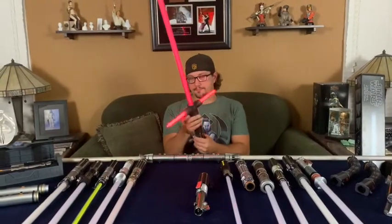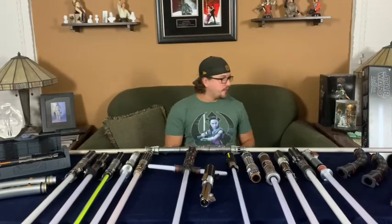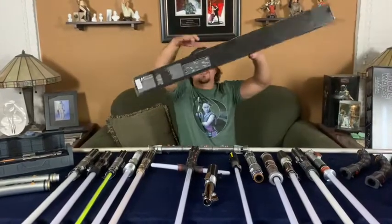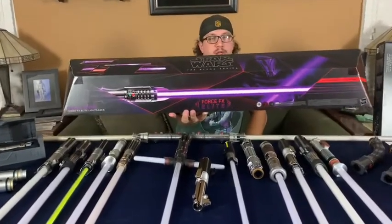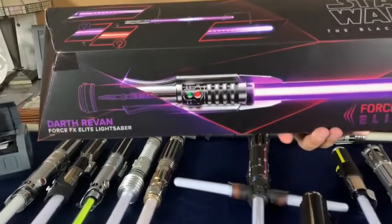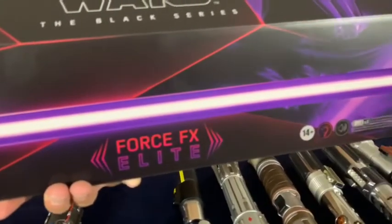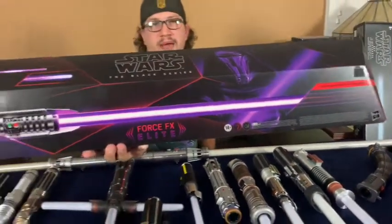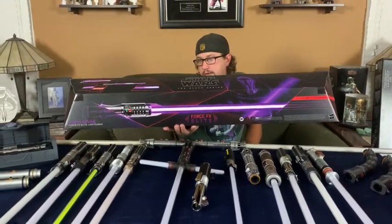I do have one still in the box that I will probably open. This is an Elite Force FX saber — the Darth Revan. You can remove the blade, it comes with an amazing stand, different crystals on the inside, and you can change the color from purple to red on the blade. This will be opened eventually, but take a look at that sleek packaging with an angular look to it — very, very cool.